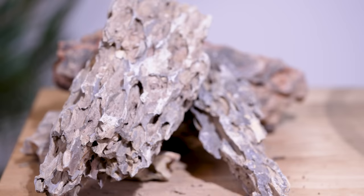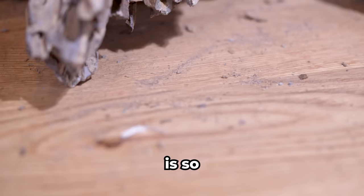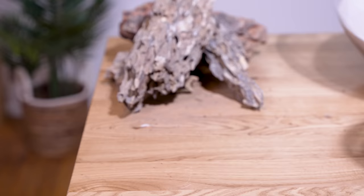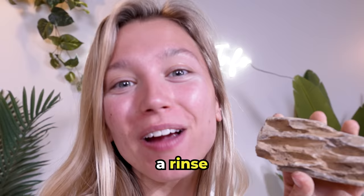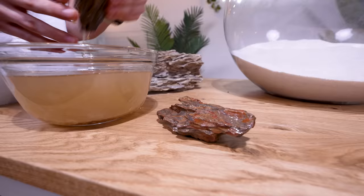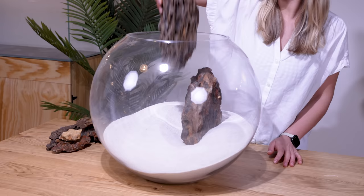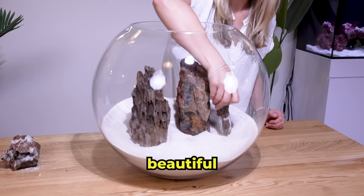It's time to add our hardscape. Oh no, this dragonstone is so dirty. If we add it straight into the tank, it will pollute the water, which will be bad for our shrimp. Let's give them a rinse before we add them to the tank. This will take some time, but it'll be worth it in the end. Let's add our stones into our ecosphere — these have a beautiful texture, and I absolutely love them.